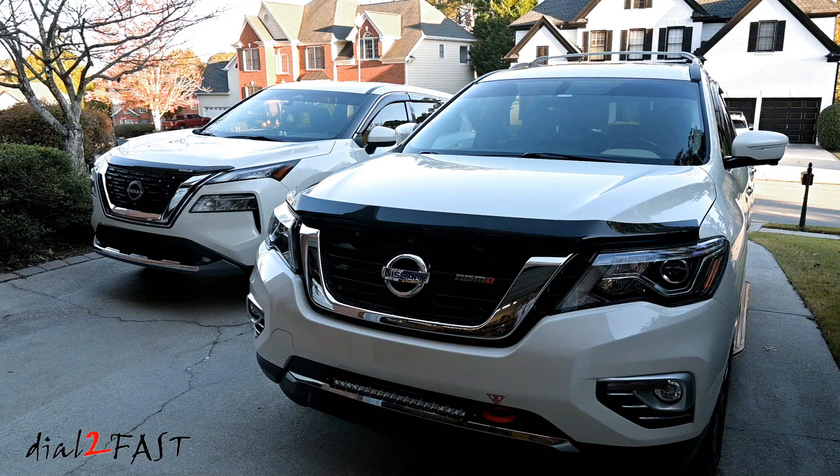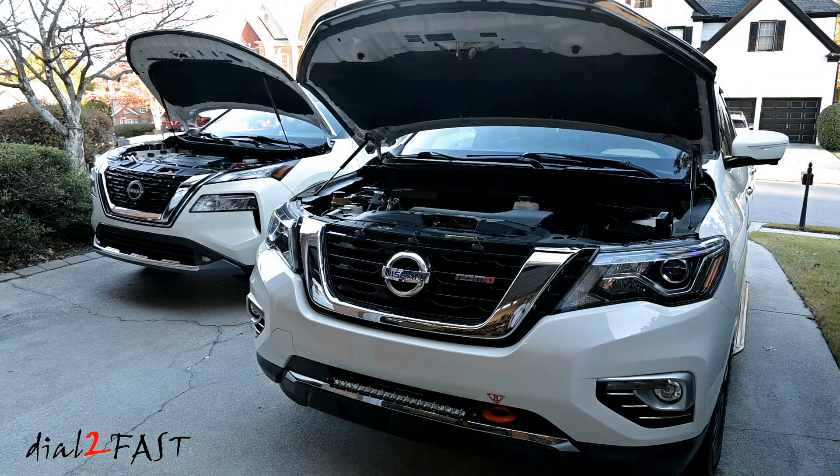I'll be using the tester to test the brake fluid on these two vehicles right here. On my right is the 2017 Nissan Pathfinder with about 74,000 miles, and on the left is a newer 2023 Nissan Rogue with 26,000 miles. The brake fluid in the Nissan Pathfinder is still the original fluid. Let's pop open the hood on both of these vehicles and test the brake fluid.